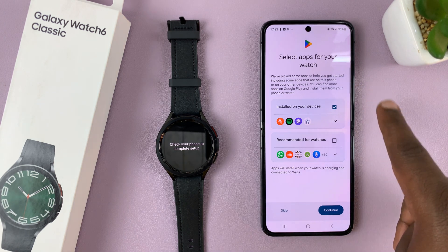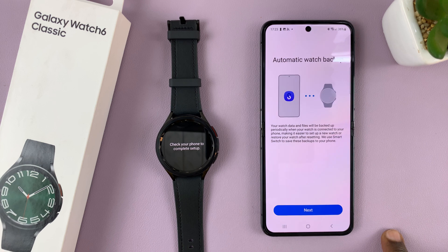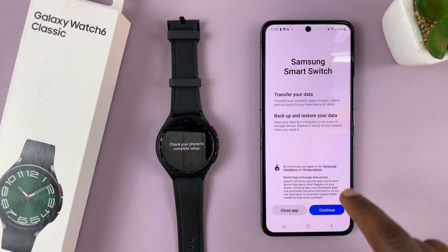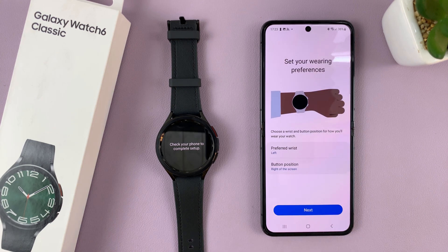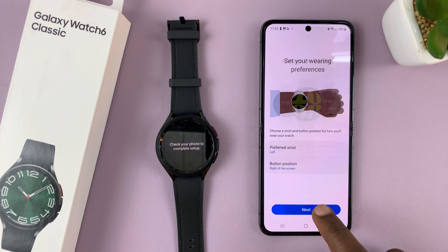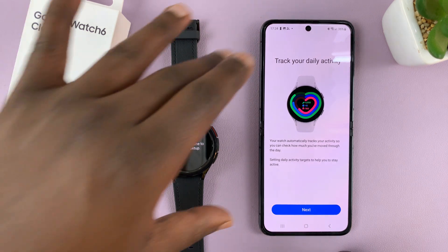Next, it's going to ask you to select apps for your watch — these will be installed automatically, but you can choose which ones you want or don't want, and there are also recommended apps. I'll skip this for now and do it later. Then you can choose automatic backup and tap next. Samsung Switch will ask if you want to transfer data — apps, images, videos, and accounts — to your new phone or tablet. Since I'm not transferring anything, I'll tap close. Then you can set your watch preferences: your preferred wrist, preferred button position, then tap next. Choose whether you want always-on display enabled, tap next, and then you have basic instructions on how to use the watch.